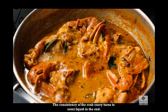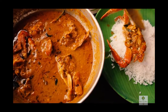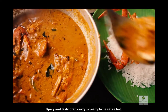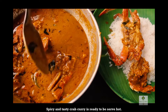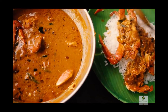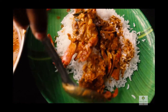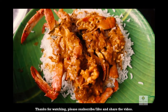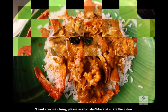Try this and leave a comment in the comment box. If you like this video, please like, share, and subscribe to our channel. Thank you.